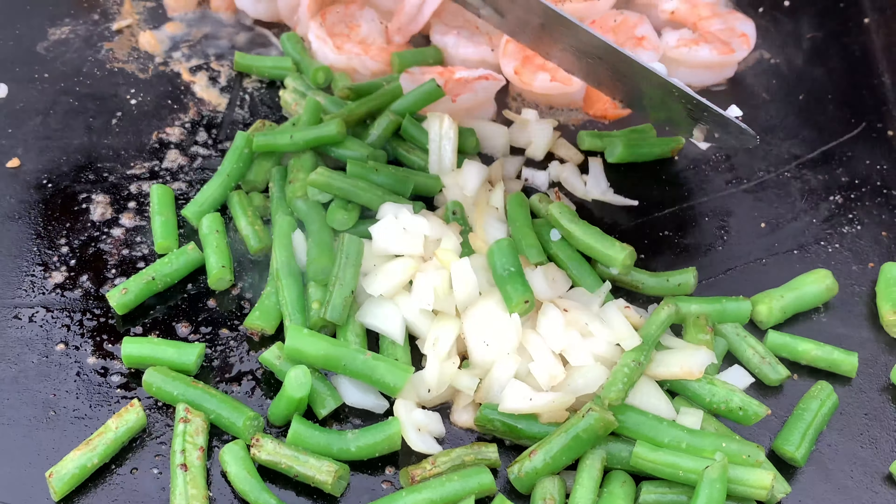We're going to let these shrimp cook up and get a crust on them. Let's have a look at this rice — it's got a nice crust on there. This is looking really nice.